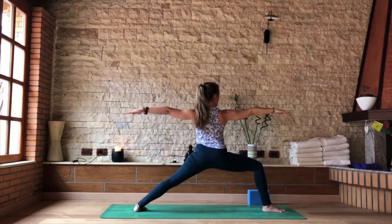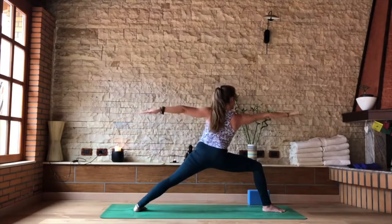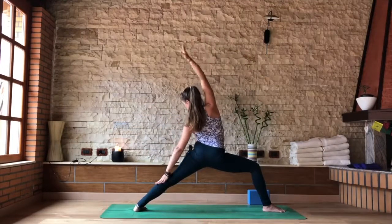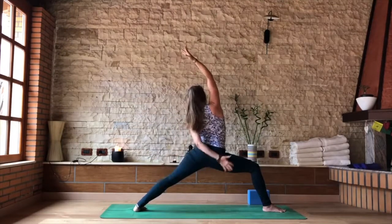Take one more inhale and an exhale. Next breath in, send the right hand a little forward and then up to the ceiling, coming into your reverse warrior. Right hand reaching for the back of your mat or directly up to the ceiling.